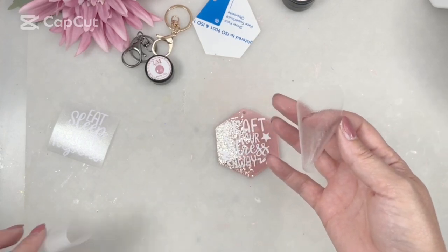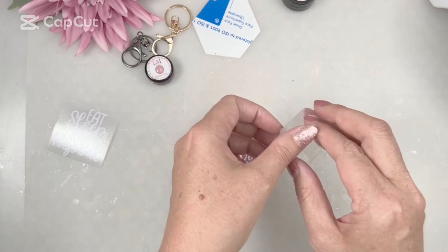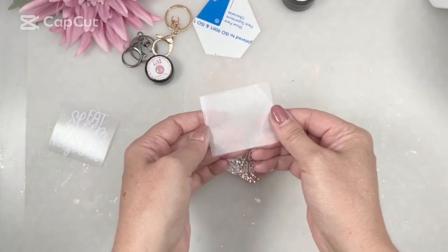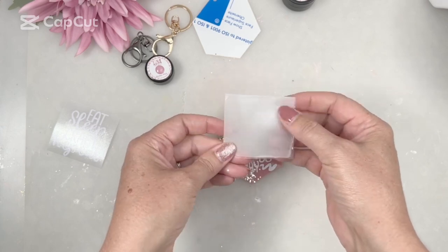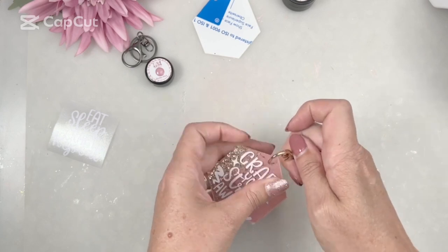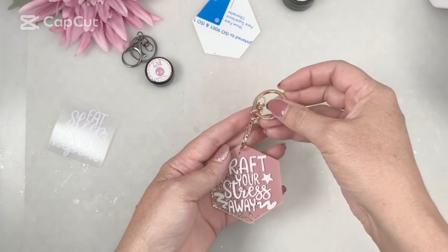Go slow when pulling the transfer tape because you don't want to rip any of those letters. Don't throw that transfer tape away — just put it back on the backing paper because you can use it several more times. I've actually used one piece about 15 extra times.